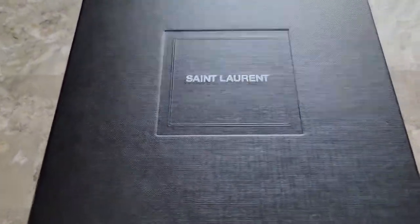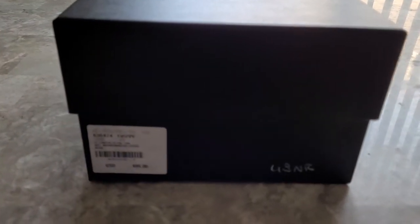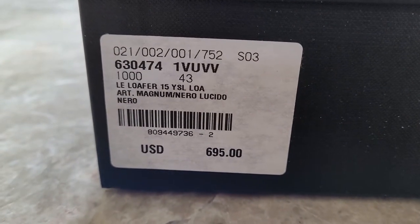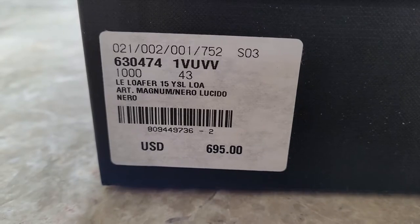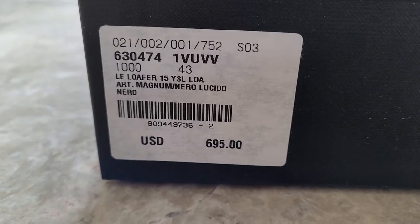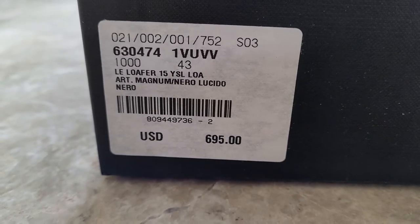First off, the box that they come in is phenomenally well made as far as shoeboxes go. It's black and has this almost woven appearance to it, with a very large top lip. These are the Saint Laurent Le Loafer. I usually wear a size 42 but in these, like with my Christian Louboutins, I had to go up to a 43 because they're a touch narrow. They were $695 here in the United States.